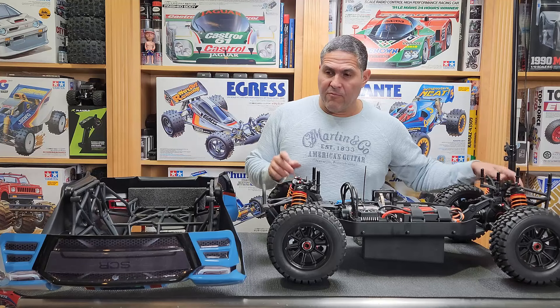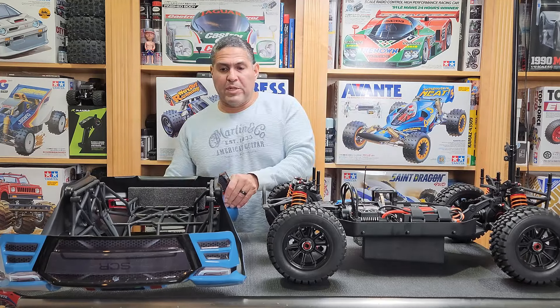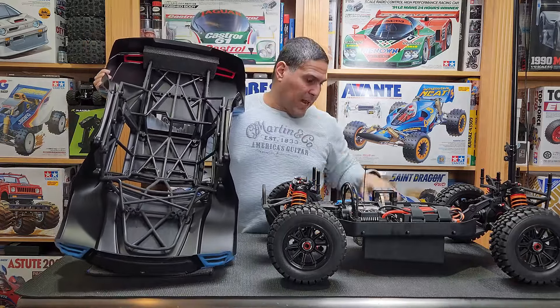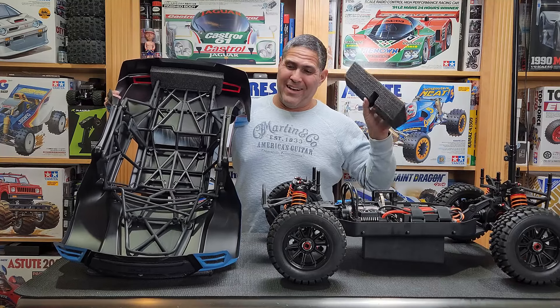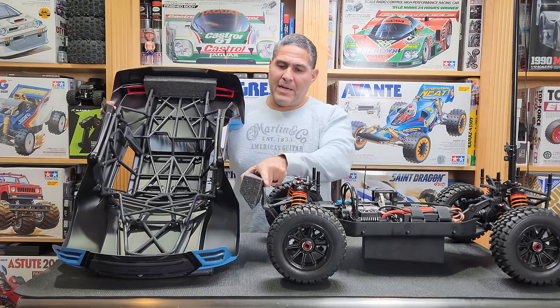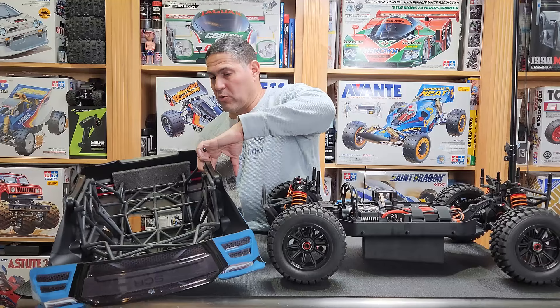Right now I'm trying to address the gap between the frame and the body. I have some foam which came with a 3D printer that I haven't used yet. I'm using it to put between the body and the bumpers to fill the gap and give the body a fighting chance.